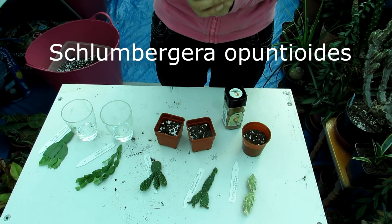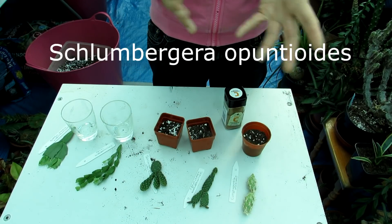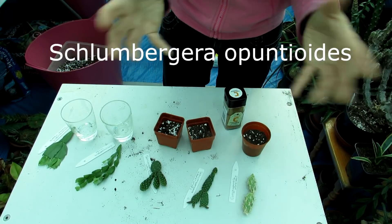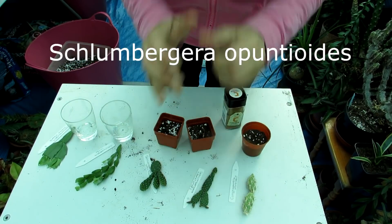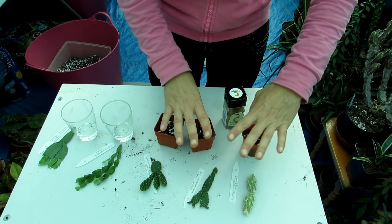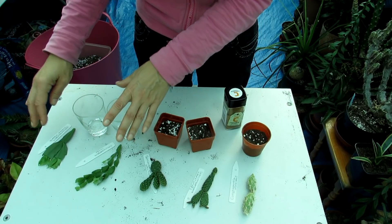You would think that wasn't a puntia but it is actually a Schlumbergera, and the Schlumbergeras are commonly known as the Christmas and Thanksgiving cactus, the crab cactus - it's actually related to that family and it's an epiphytic cactus. So there are different soil mixes here which I'm going to explain. And then we've also got a couple of Schlumbergeras as well.